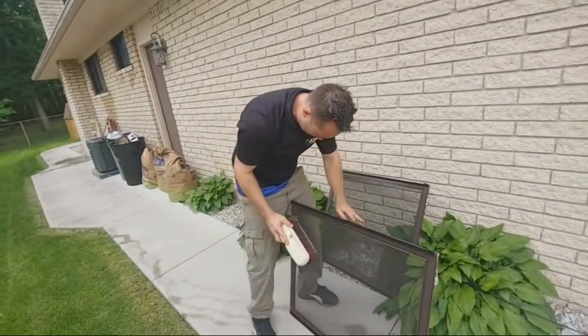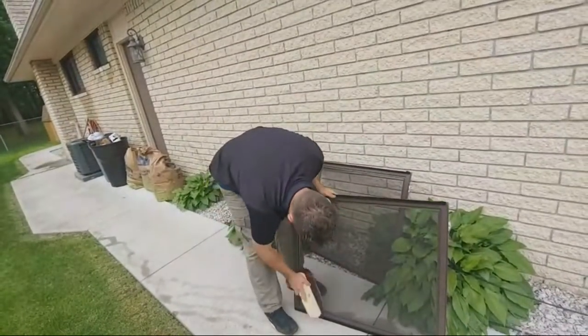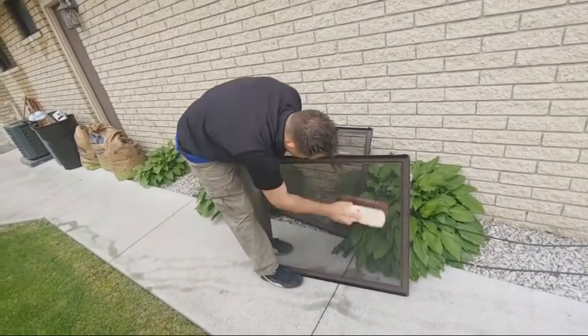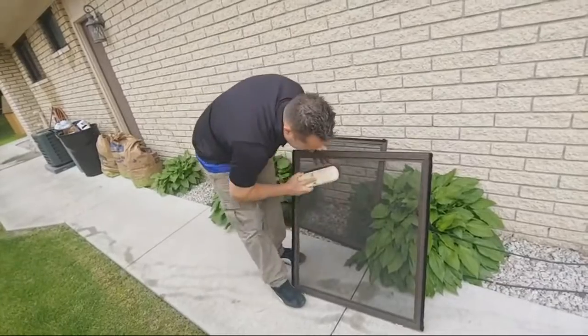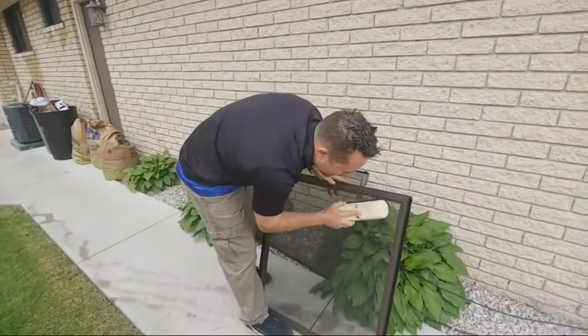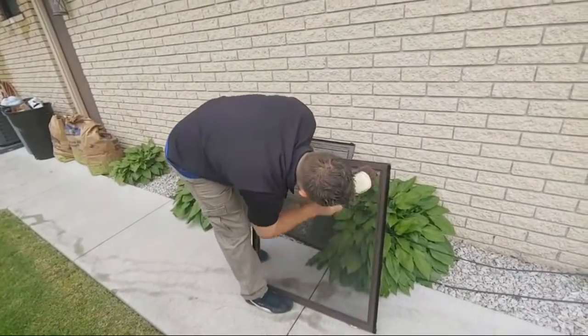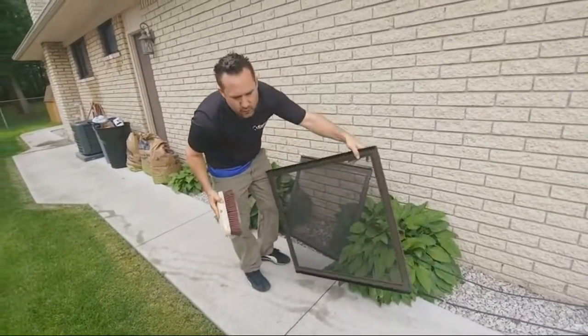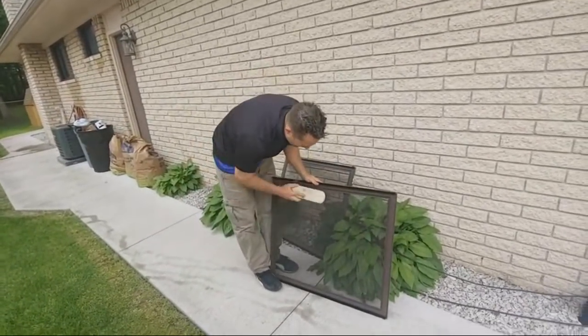But how do you do the frames, Kelthus? How do you do the frames? I want to try that Aztec screen washer machine. Cleaning the screens with a water-fed pole brush — we're trying that out.